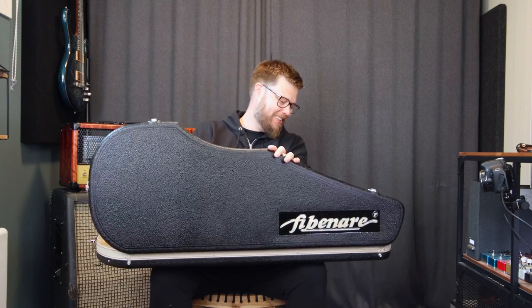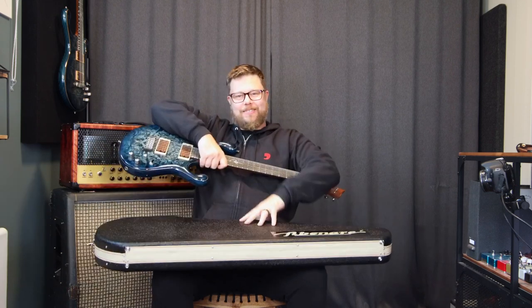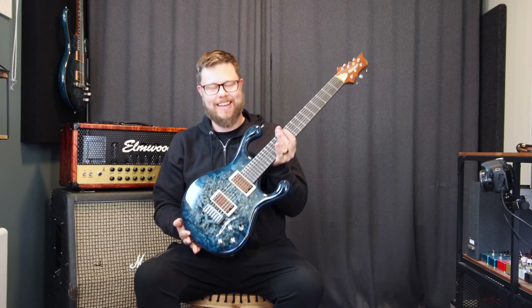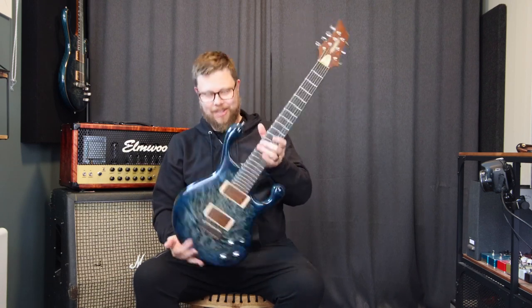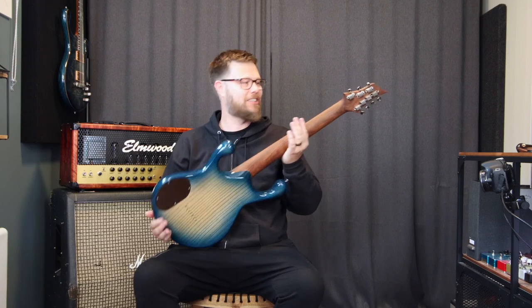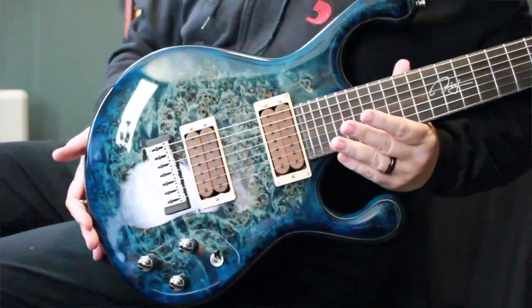Oh my god, would you look at that — oh my god, this thing is absolutely stunning. So let's check out the b-roll here, look at that.